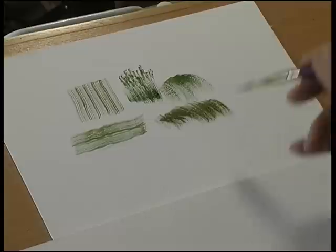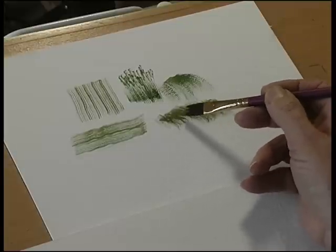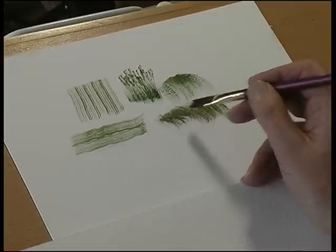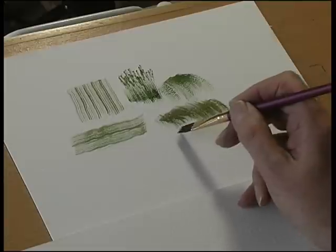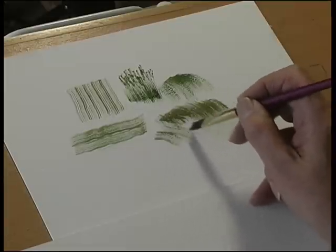For fur or hair, you paint like that. You can use it with watercolor onto watercolor paper, or you can use acrylic or gouache. You can actually paint over the top of a dark background and you get this very, very fine result.